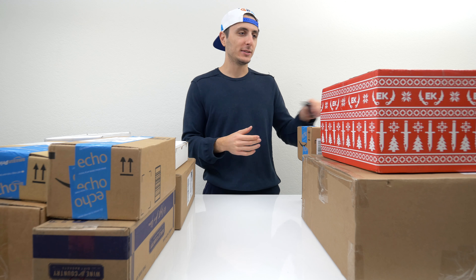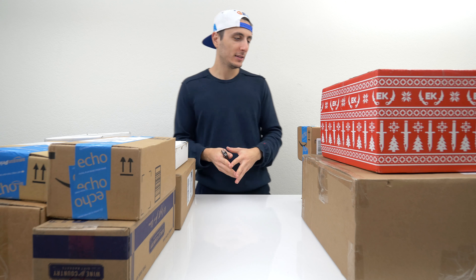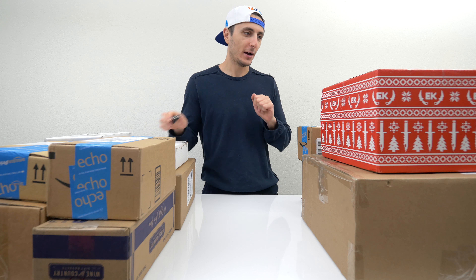But with all that said and done, guys, let's not waste any more time and dive right in. I received a few holiday packages from Christmas that I haven't opened yet. Most of these are fan mail as well, so let's go ahead and dive right in.